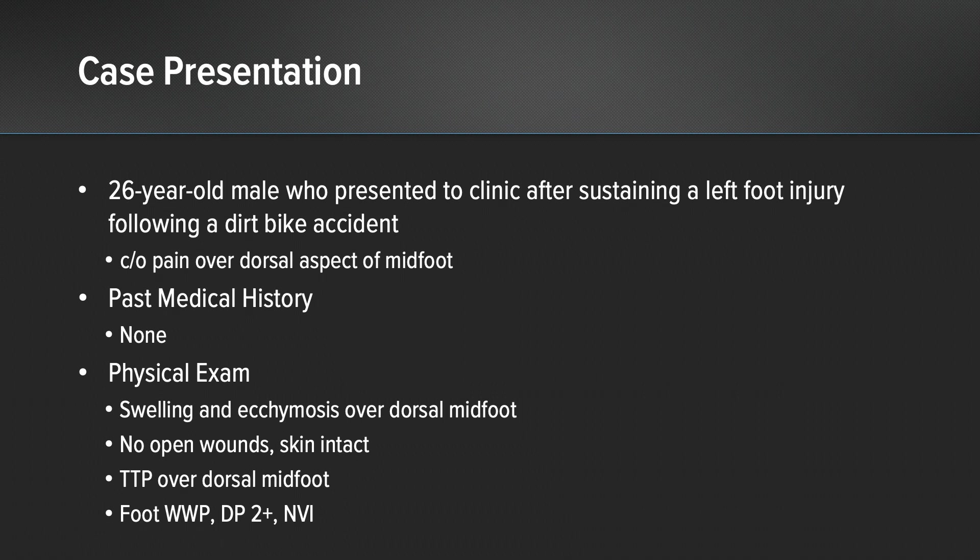On exam, he had swelling and ecchymosis over the dorsal aspect of his midfoot, as well as tenderness to palpation directly over his navicular. He otherwise had no open wounds and his skin was intact. He was grossly neurovascularly intact.